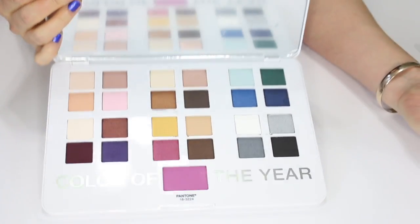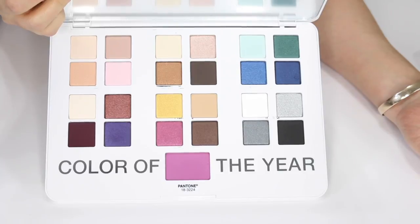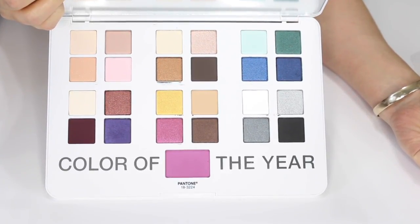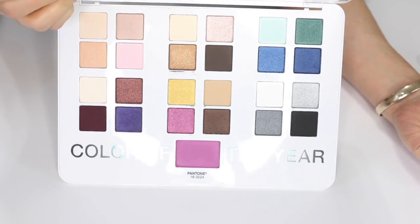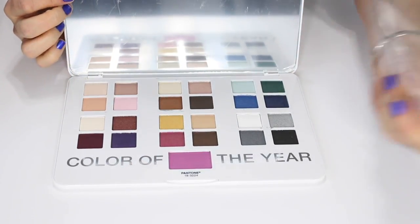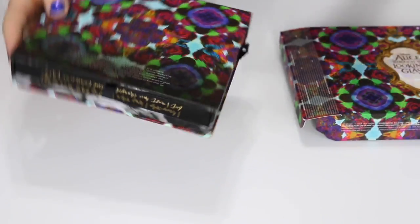This is the Sephora plus Pantone Universe palette — it looks like a laptop, it's so pretty. I love the packaging and I have never touched this palette. This is the eyeshadow collector in me: I buy lots of new eyeshadow palettes and don't always use them. I think I'm going to keep this for now — don't worry, we will be getting rid of some palettes.